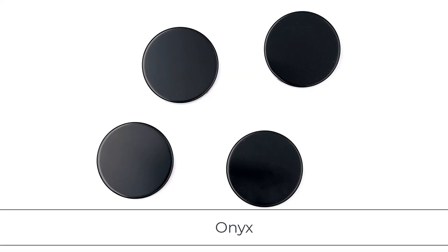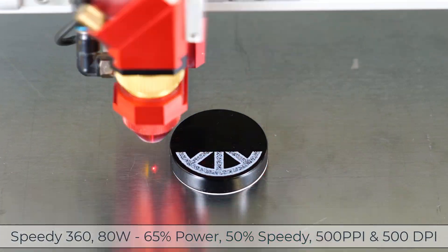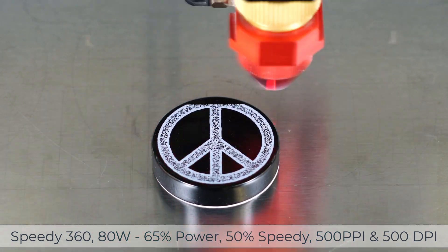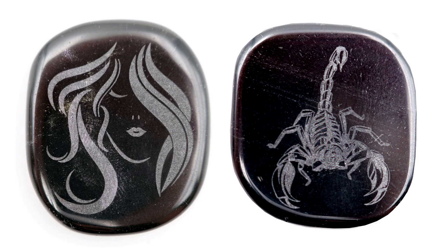Now I'm going to process some Onyx. Onyx is a silicate material found in many different colors. The contrast on this Black Onyx is the best I've ever seen for a natural material. In all my testing, Black Onyx produced the best quality and contrast out of any of the materials tested here, and was found to be an excellent material for laser processing.